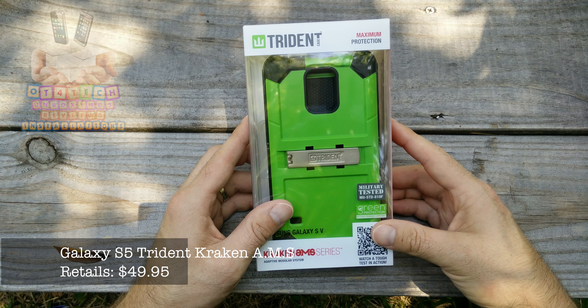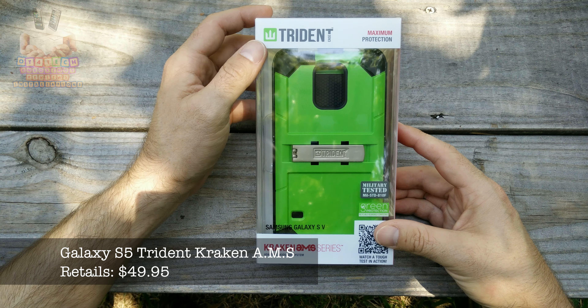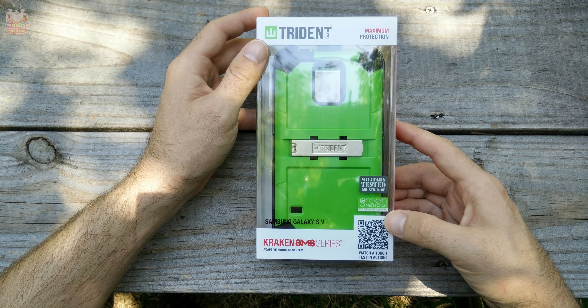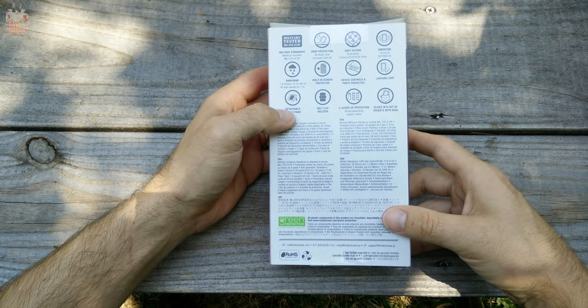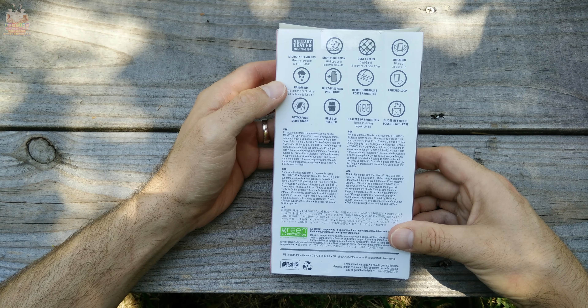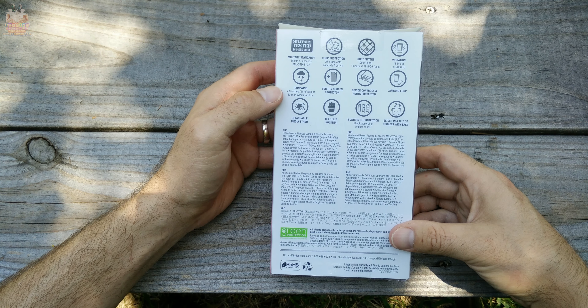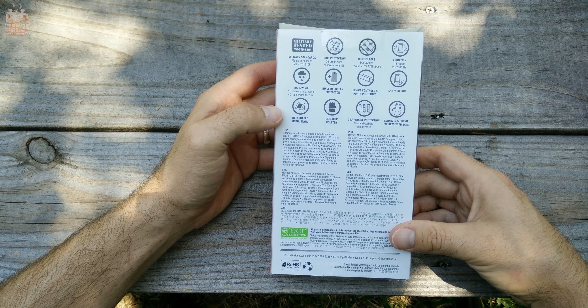What's up everybody, OT for Tech here. Today we're going to be looking at the Trident Kraken AMS case for the Galaxy S5. You can purchase this case for about $50 — you can get it in some stores or you can go to the Trident website, link in the description below.